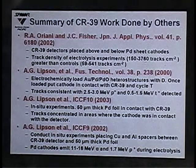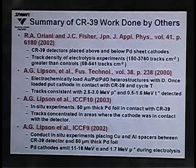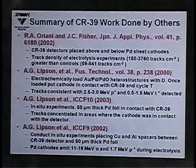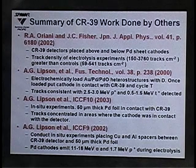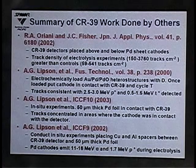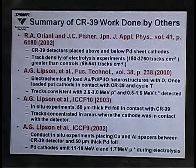Andre Lipson and others did work where they electrochemically loaded heterostructures composed of gold, palladium, and palladium oxide with deuterium. After those experiments, they took the cathodes out, placed them in contact with CR39, and cycled the temperature. They saw tracks consistent with 2.5 to 3 MeV protons and 0.5 to 1.5 MeV tritons. They also did in-situ experiments using 50-micron thick palladium foil and reported emission of 11 to 16 MeV alphas and 1.7 MeV protons.